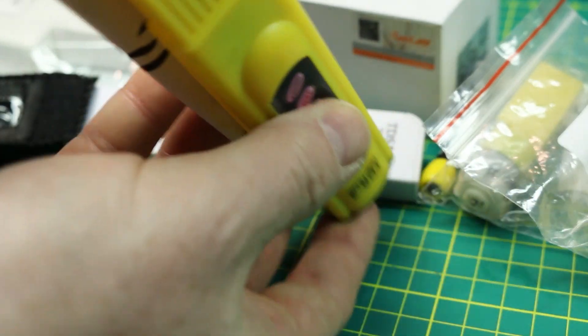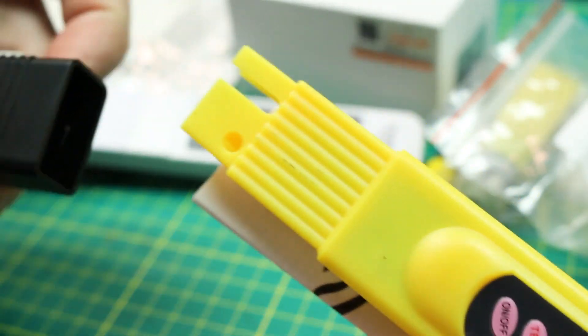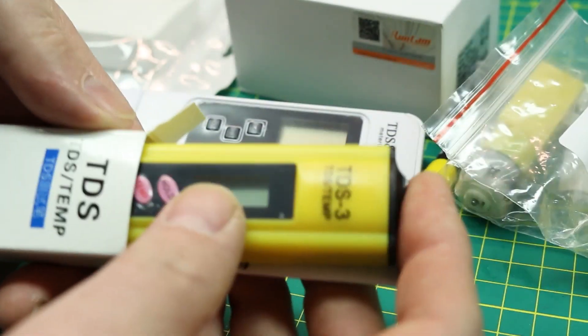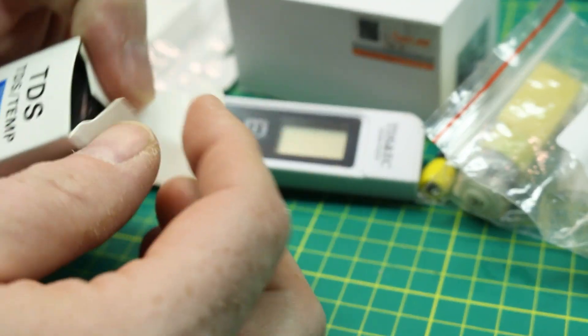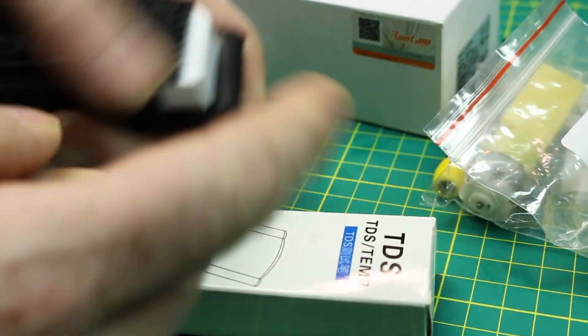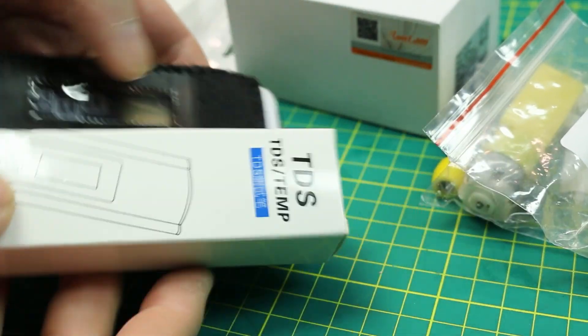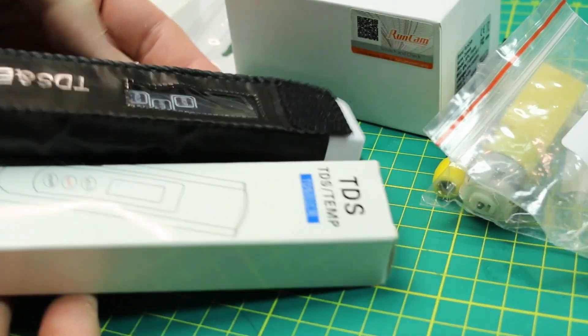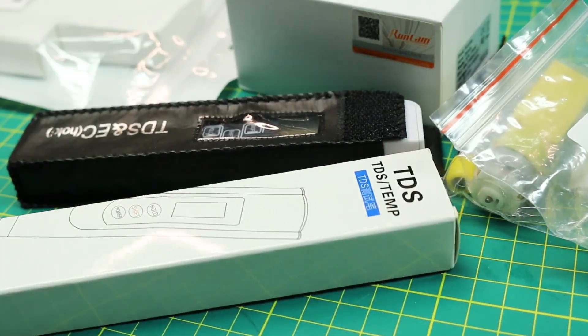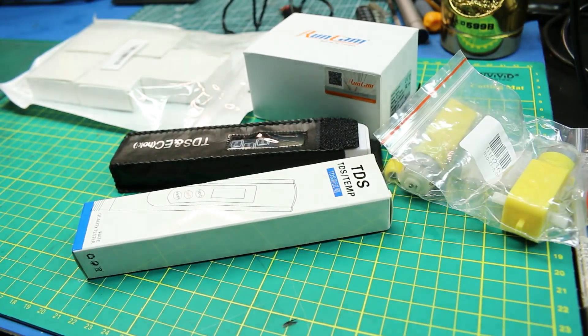These TDS meters are just electrical conductivity probes in the end of them. They determine the conductivity of the water, and by that you can determine what the total dissolved solids are. I did check my distilled water and of course it's 0.000. But I haven't got around to checking the store-bought stuff yet. Kind of neat — fun little science.